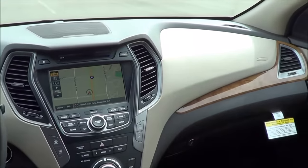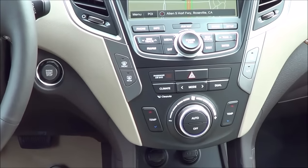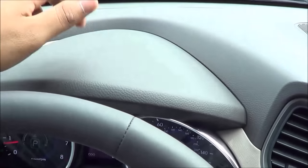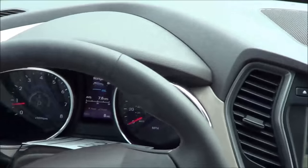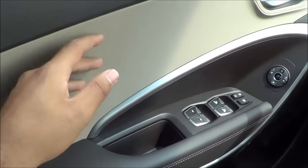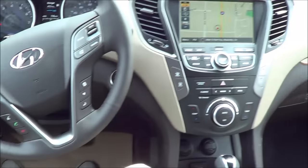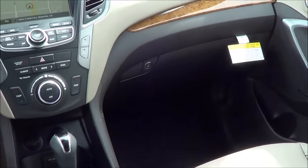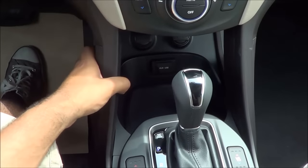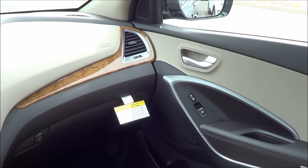Build quality and materials in the Santa Fe Sport are honestly pretty inconsistent. Some places feel very chintzy and cheap, though soft-touch. Up on the dashboard it's hard-touch plastic that looks soft-touch, while the upper door panel is soft-touch, and then there's more of that scratchy chintzy material. The armrest is nice and soft-touch with good stitching, but it's just pretty inconsistent overall. Build quality is okay — pretty average for the class. Everything fits together well for the most part, with no major panel gaps, and the interior trim pieces fit together pretty well.